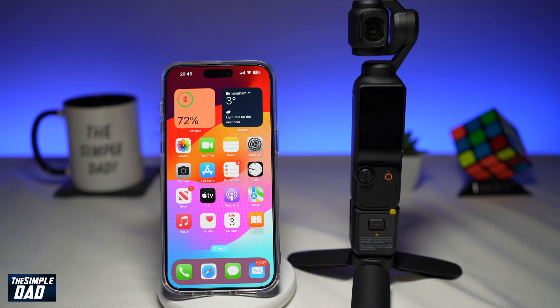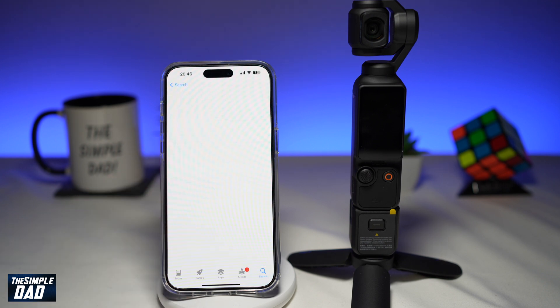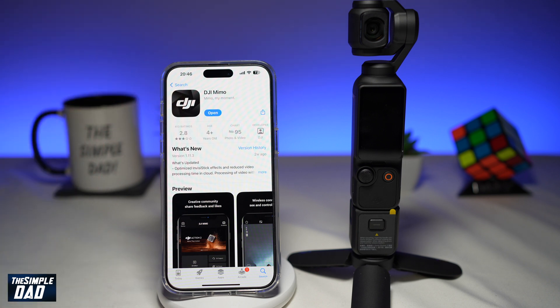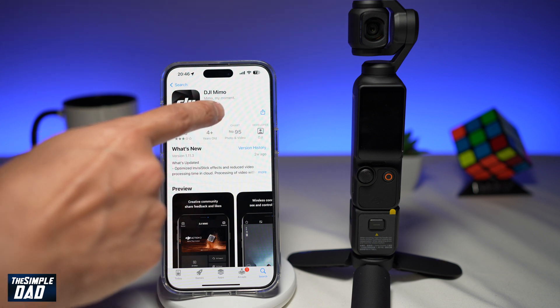Before you begin, first go to your app store and search for DJI Mimo, then go ahead and download that app. Once it's downloaded, go ahead and open the app.